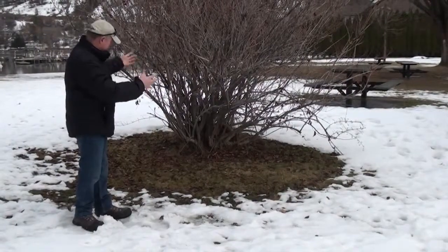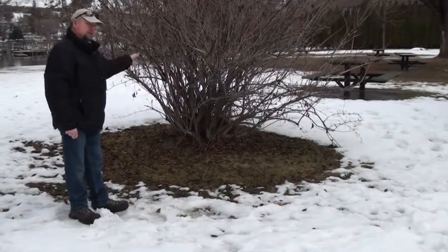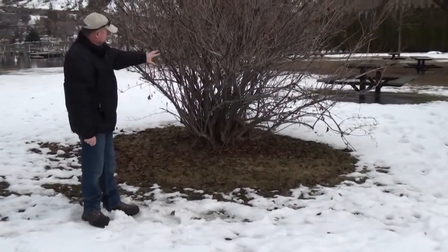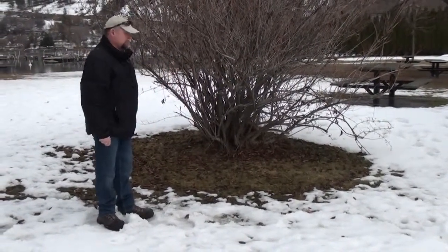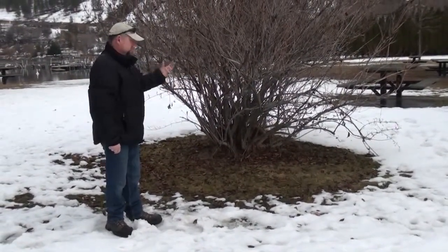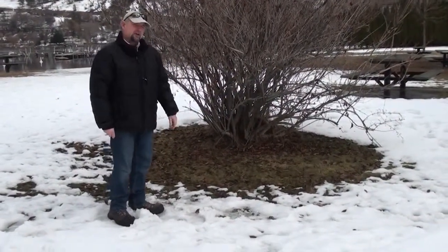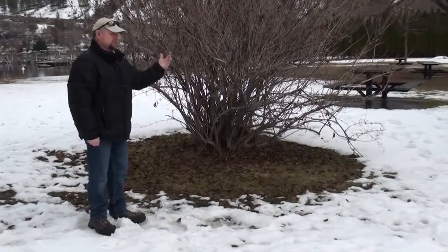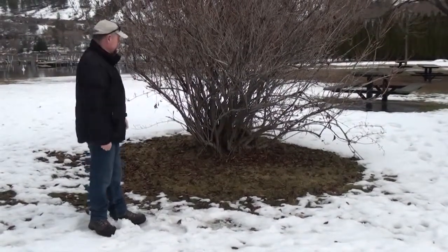They have this really nice branching habit. This is an older version, but we always want to make sure when we're doing some pruning at this time of year — this is a good time to get out and we can see inside the plant. Generally what we want to do is selectively remove some old wood and allow some of the new wood to come in. Cutting off the tips of the branches is not usually a good idea with these larger cane shrubs. We're best to just selectively remove branches as needed to achieve the shape we want.